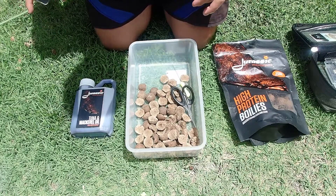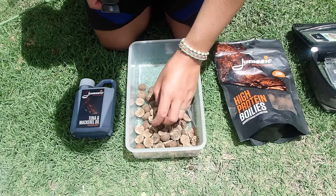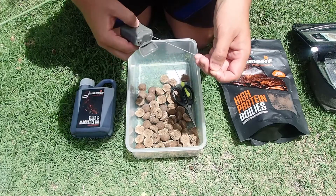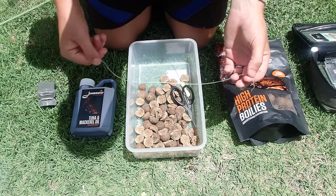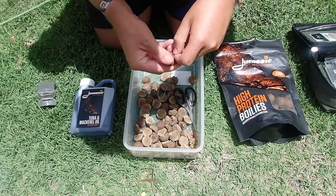Another method that's really useful when you're using PVA and using half baits or full baits is a stringer. Here we've got PVA stringer available from the tackle shop. Take a length — doesn't really matter how long, just sensible — just give you plenty of room to work. Basically start making your stringer.